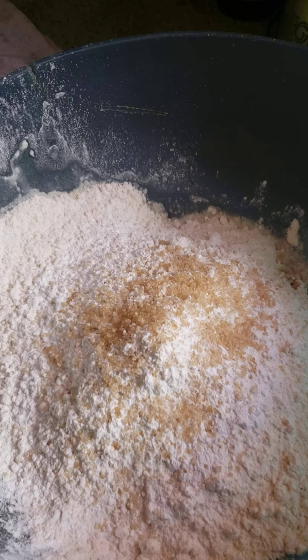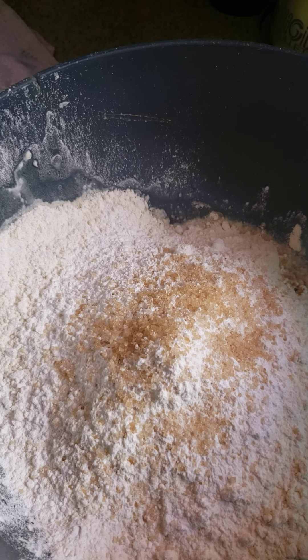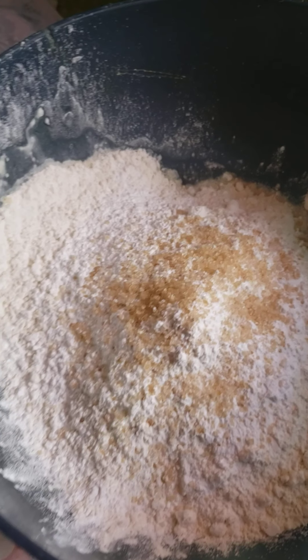I've already prepared my flour. In the flour, of course, you put a pinch of salt, baking powder to let it rise, and that brown thing you're seeing is sugar — I just put a little bit of sugar.